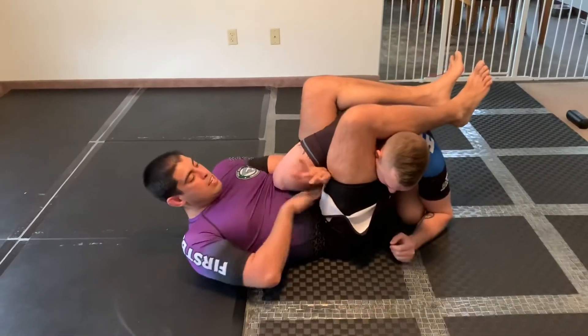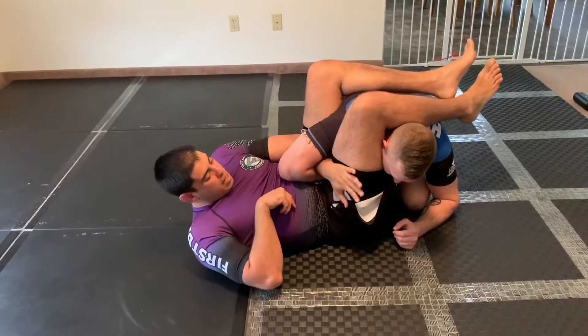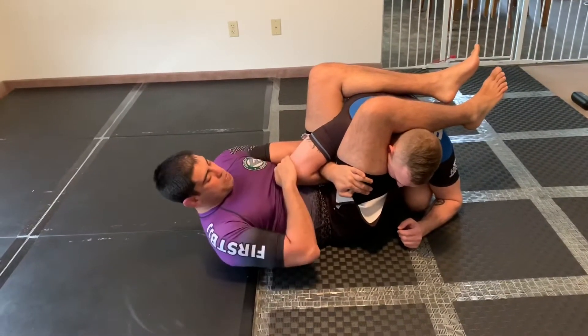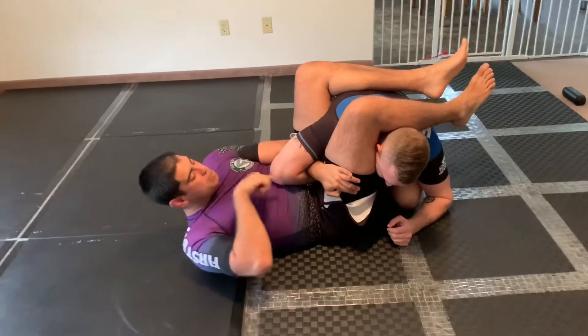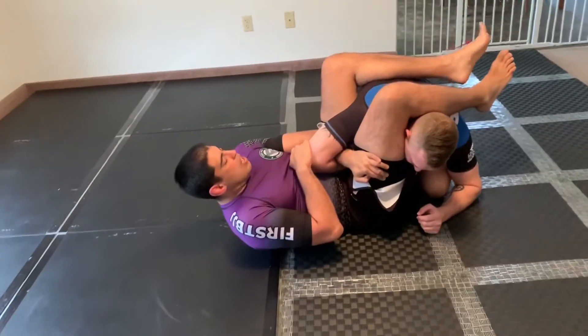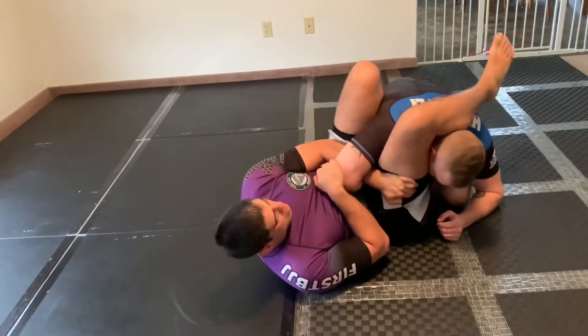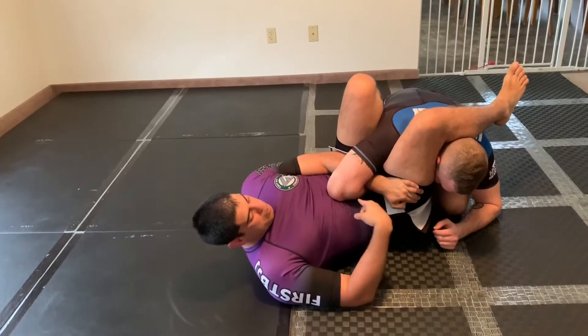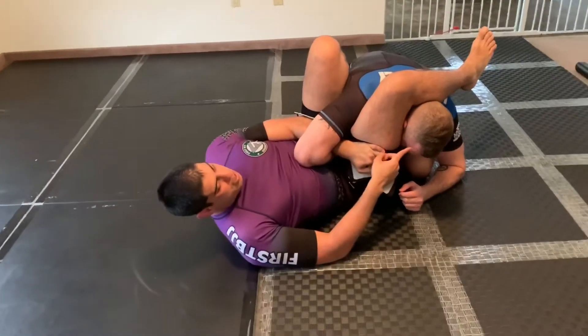I throw that leg over his head. Now here I'm going to grip my thigh on the same side. My other hand, I'm going to grip over the elbow, and as I'm gripping, I'm trying to push his elbow further in between my legs. I'm going to put my foot onto the hip, keep that nice pinch, and bring his elbow down to his ear.